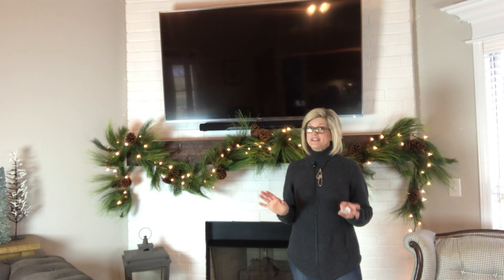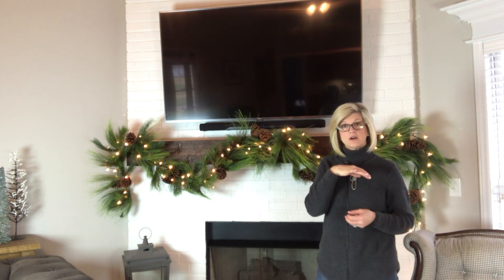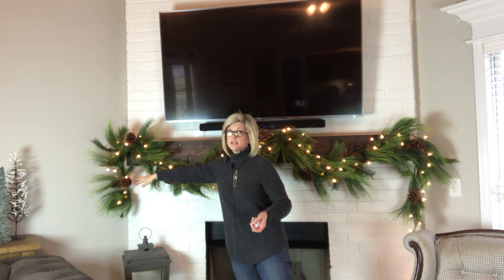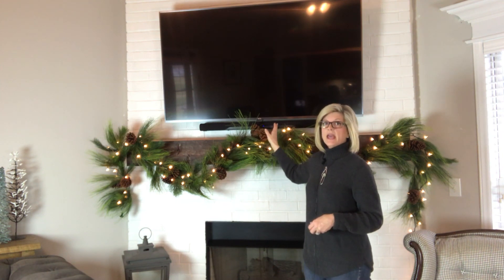The first thing you need to do is go ahead and get your garland put on your mantel. Now I have a large TV above the mantel with a sound bar, so I couldn't take my garland straight across. What I did was I started over here, let a little garland hang on the end, then swagged it and centered it right under the TV, and swagged it again on the other side letting it come down the same amount.